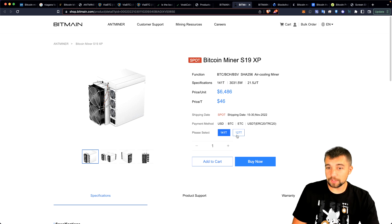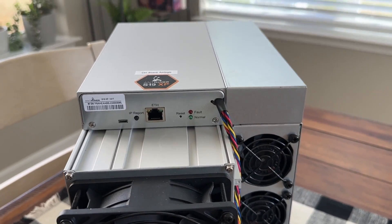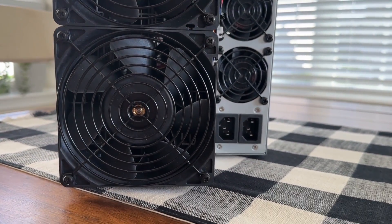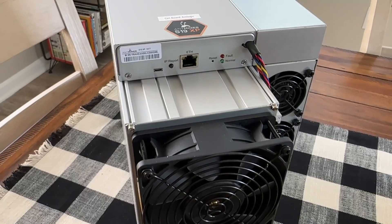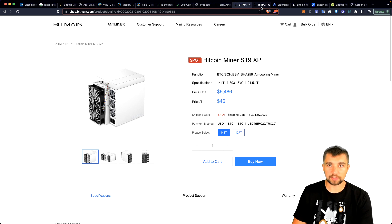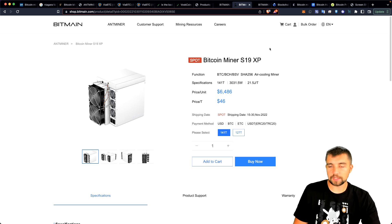Shipping from Bitmain is supposed to be pretty soon. Make sure you're looking at the 141 terahash model and not the 127 terahash model, unless you run the numbers and prefer that one. Keep in mind, when you import miners from overseas into the US, you're going to get hit with a 30% tariff, so this will actually cost more than $7,000. Confirm the tariffs and run all the numbers for your location.